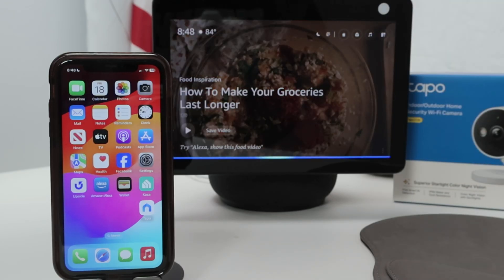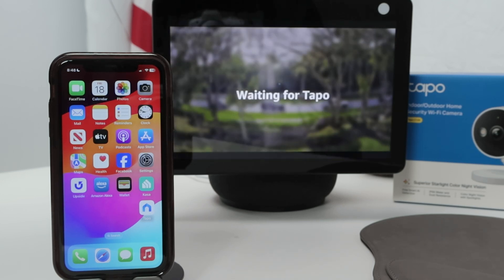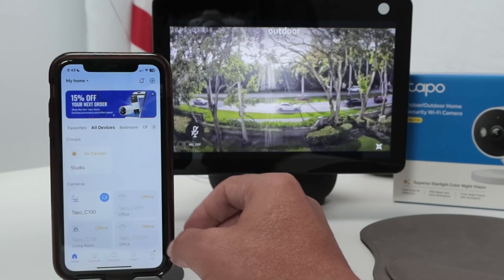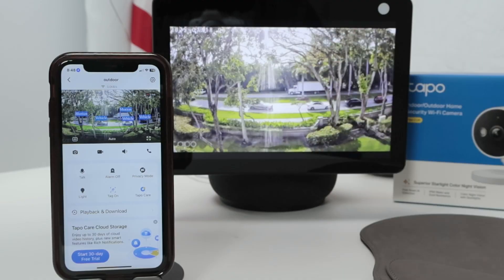Alexa, show outdoor camera. There we go — waiting for TAPO, and it's working. Super simple. Remember, you need to have the camera working on your cell phone first, then you can make it work on the Echo Show.